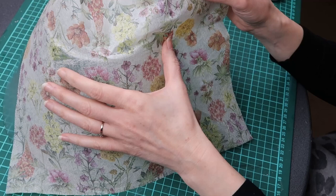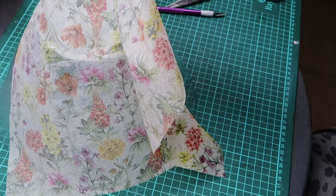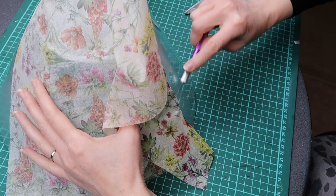I wanted to save the napkin so I scraped it off very slowly. I think it took me about 10 minutes, and all I ended up with was a tiny tear, which was not a problem.